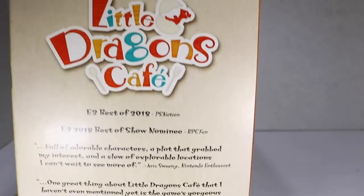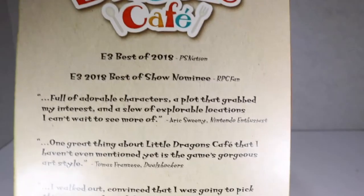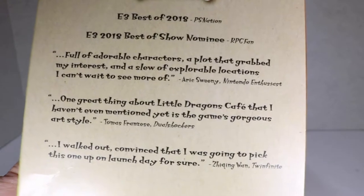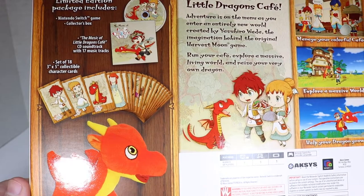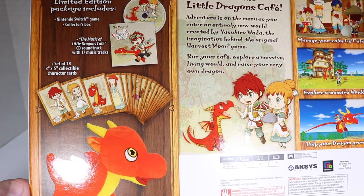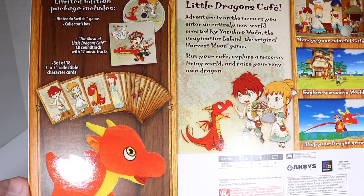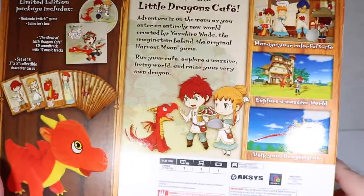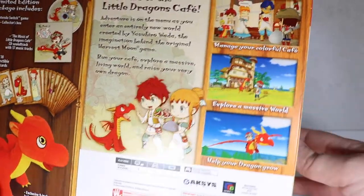Nintendo Switch rave reviews for Little Dragons Cafe, Best of E3 2018, Best of Show Nominee, and other stuff you can read by yourself. So our limited edition comes with a plush dragon, collector's box, music CD, and 18 3x5 inch collectible character cards plus all the little fun info on the game.